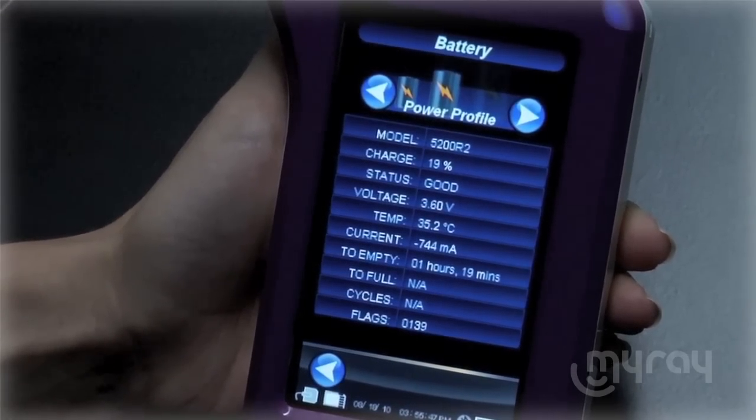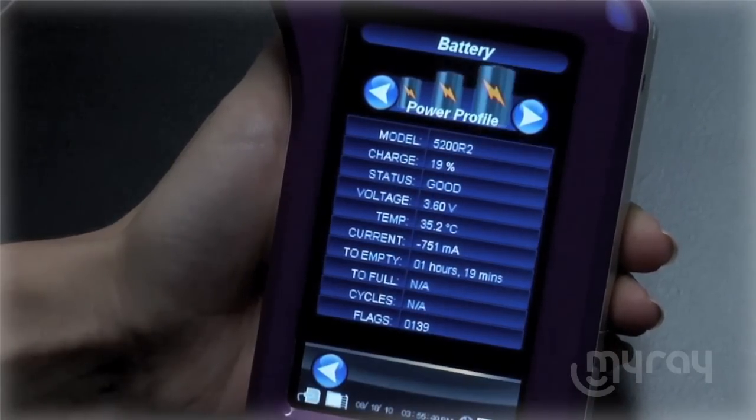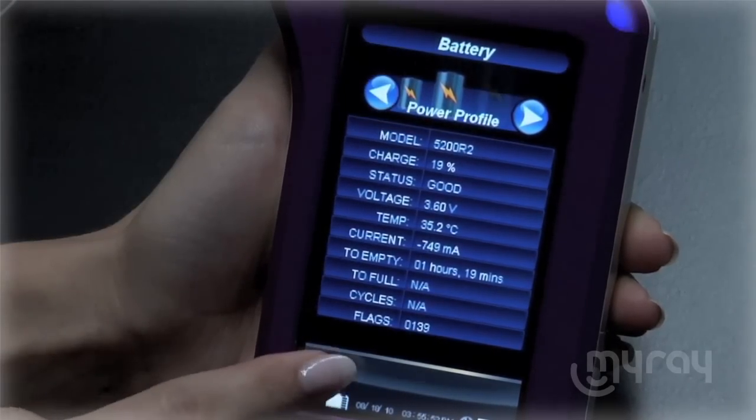We use a powerful lithium polymer battery that lasts a whole day's worth of x-rays, so you never run out of juice. Simply charge your X-Pod at night for a worry-free, day-long use.